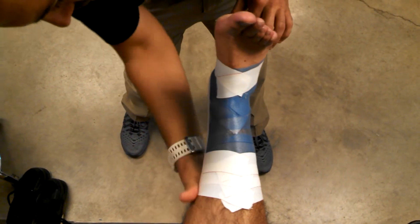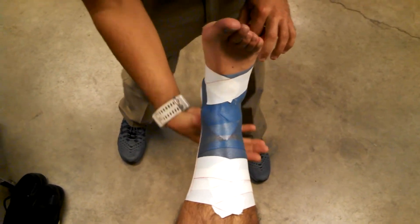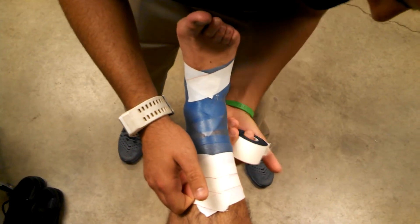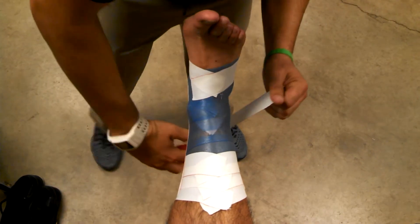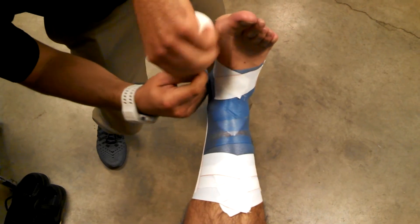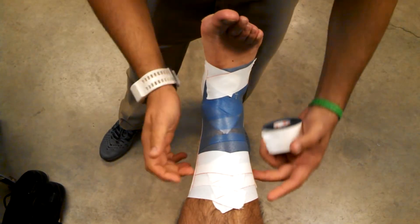Then I'm going to do a stirrup, always going from medial to lateral. Always give a lot of tension pulling out. Secure that down nicely in place. Then I'm going to do a horseshoe from anchor to anchor, lightly. The horseshoe just holds the stirrups in place.